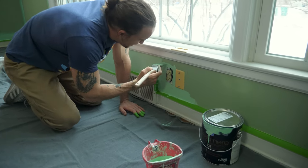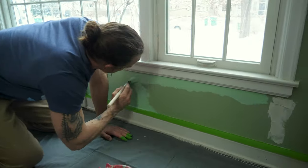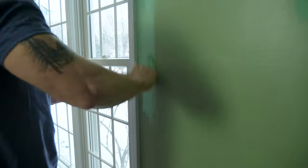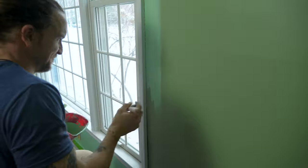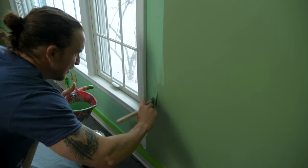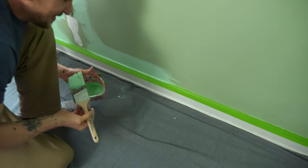I also cut in around all the outlets with a brush. There's an old phone line there — I don't run into those very often anymore. The homeowner said she thought she was really smart adding phone jacks all over the house so they could have a modem in any room. But within about two years they had wi-fi and zero use for all those phone jacks they'd just put in.